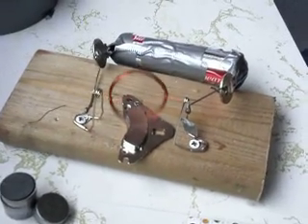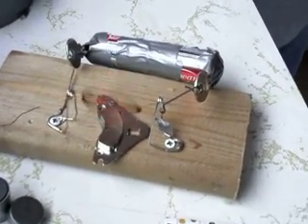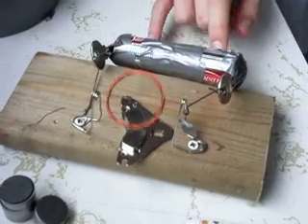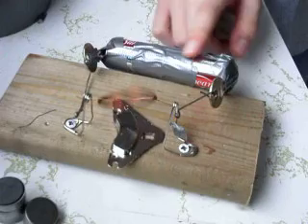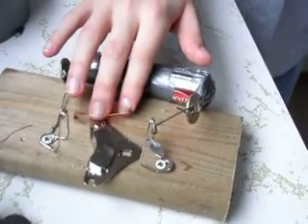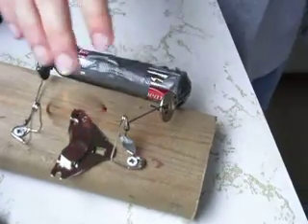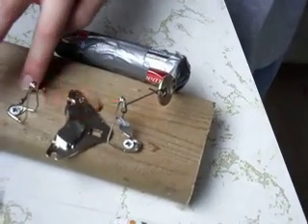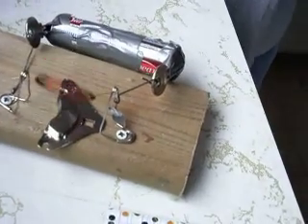How is it working? How is it spinning? I think the two batteries — or the magnet — the force goes from the two batteries up these two wires to the safety pins.